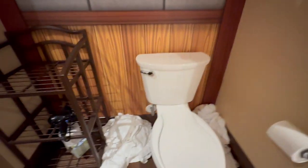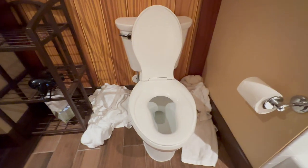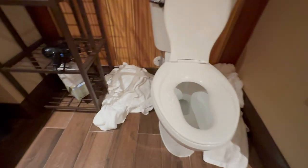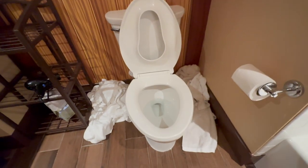There is a bar to hang your towels here and also some hooks where you can probably hang two towels. Another important thing to note: the toilet is a two-in-one, so you have a smaller seat for little kids and the regular seat for everyone else.